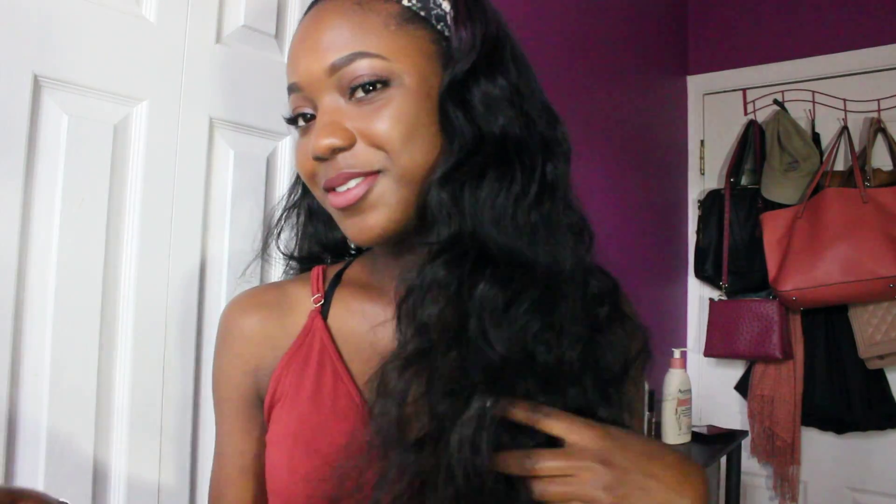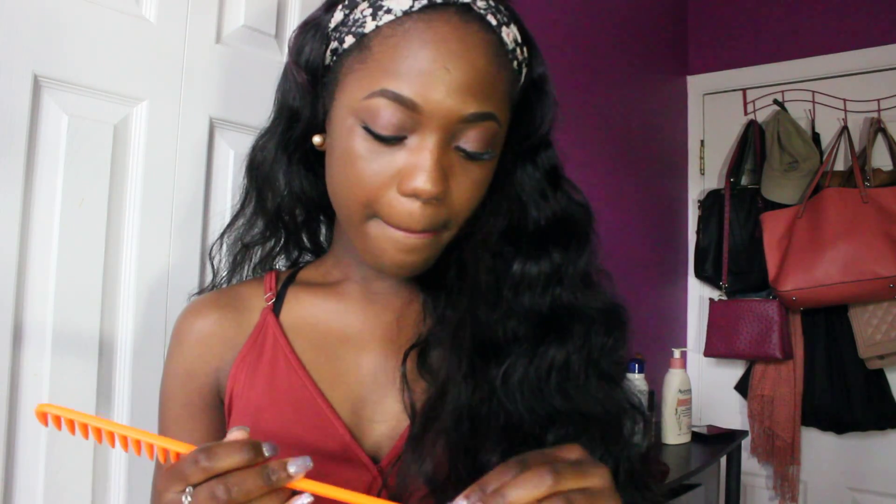The only things I like about the hair are that it was long and it was soft. But I feel like if it sheds this much, that right there is just a no-no for me. It's ridiculous. I can feel hair on my arm right now — little strands everywhere.